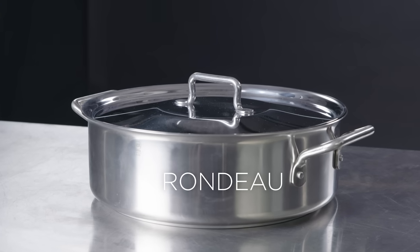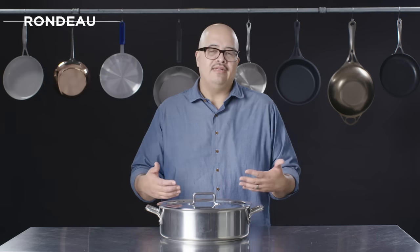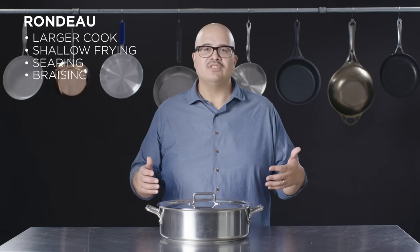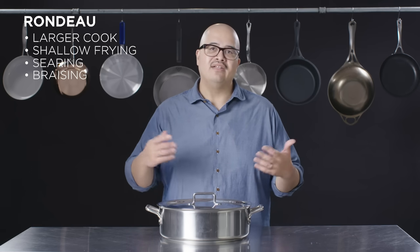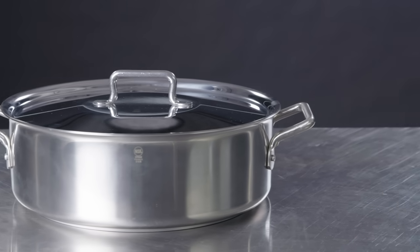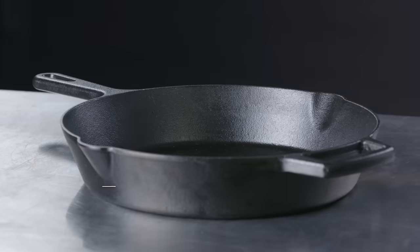Here we have a rondeau. It's kind of like the big brother to the saute pan — for situations that need a little more capacity than a saute pan, or when you're not going to be shaking or manipulating or tossing the food as much. Great for shallow frying, searing, and braising. This pan would be used in situations where you may start with a sear and need to add a liquid and then a lid. If you tend to cook in volume and like braises or stews, this could be a good option between a half stock pot and a larger fry pan.